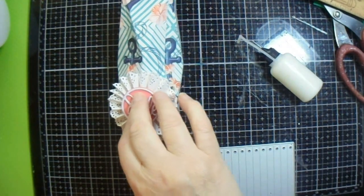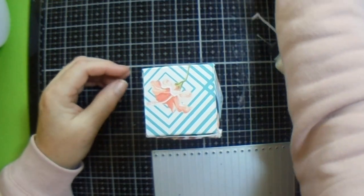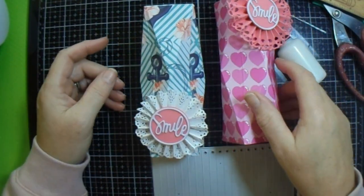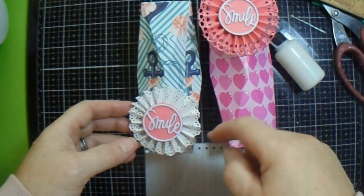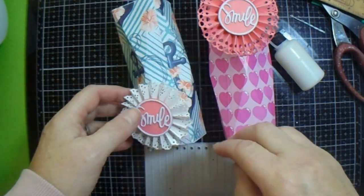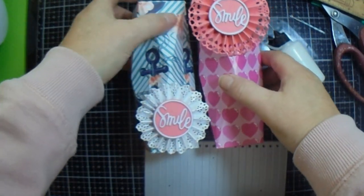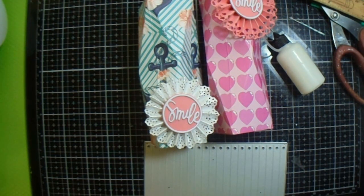And that is our faceted gift box - my final gift in my gift hamper. I think I like this better at the bottom, and I like this smaller size. But anyway, that is how you do your faceted gift box - very straightforward indeed.